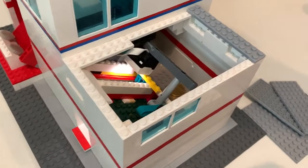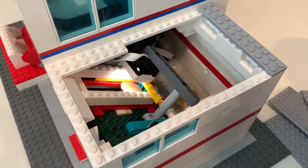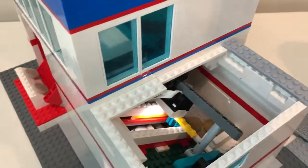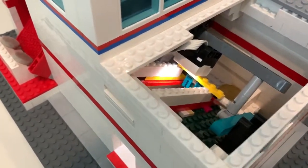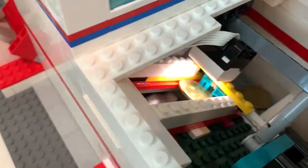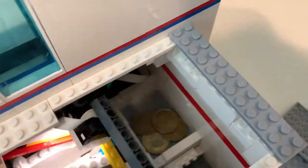Alright, we'll put a loonie in — let's see it slide down. So the motor turns the shaft, and the shaft has those little arms on it, which just pushes it right into the tray — the collection tray.